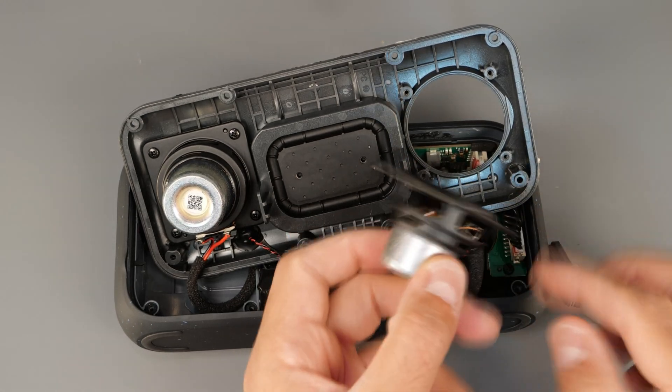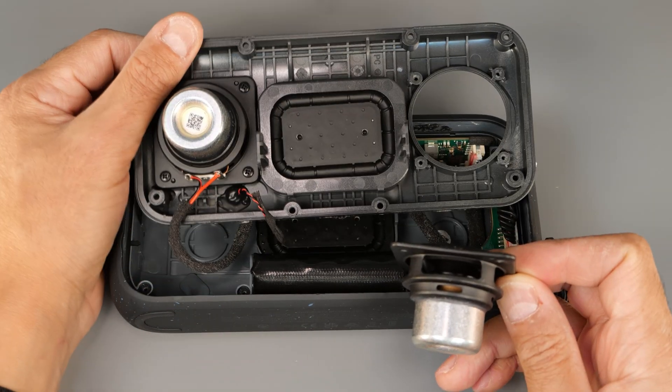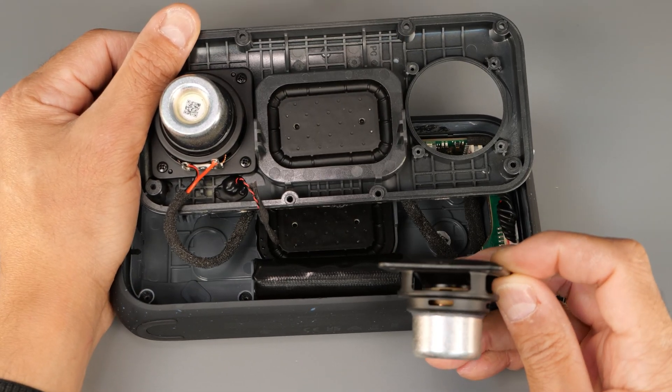Now I'm just going to have a look at the driver — I've removed the screws. Wow, even after removing the screws it's quite difficult to pull out. I guess the reason for that is because it's waterproof, so it's got some rubber here stuck to the front. That's good to know.